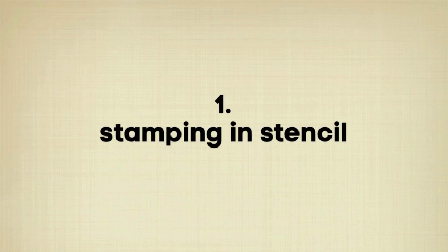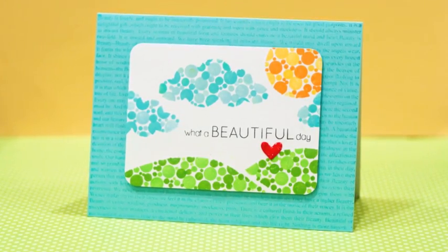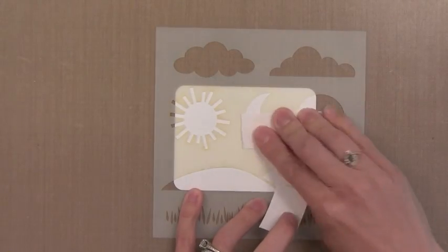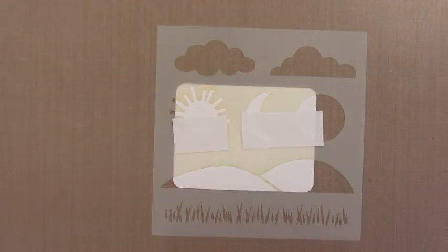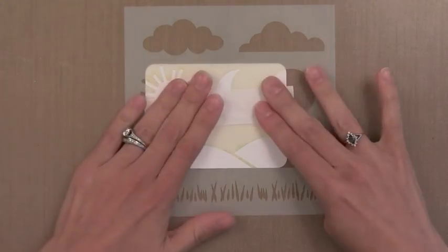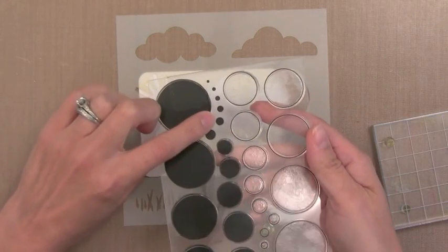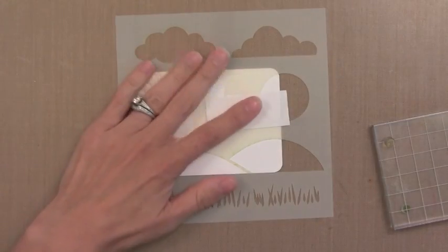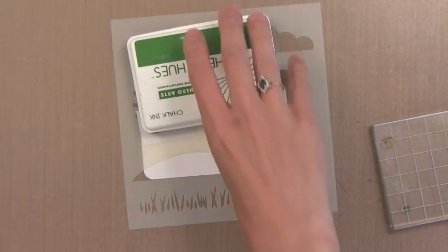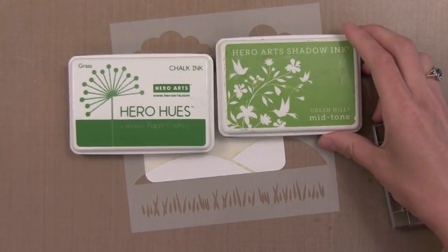Let's go ahead and start into the first technique, which is stamping within a stencil or over a stencil. That's what I did for this card here — all the cute little images there were using the stencil. I'm going to mask off the sun and the moon just so that I have the open grass hills there on the bottom. I'm using a new stamp from Simon Says Stamp — it's got lots of dots and I'm just going to use the six smallest solid circles. This is a great stamp set for lots of techniques. I've done this before where I die cut an opening and stamped inside of it, and I wanted to show you how I did it with this stencil too.